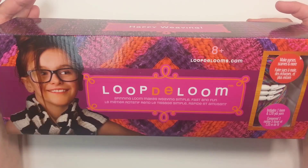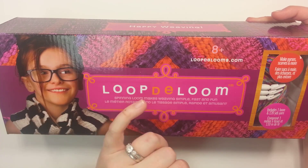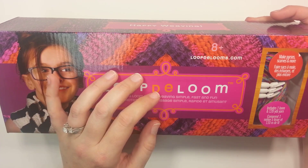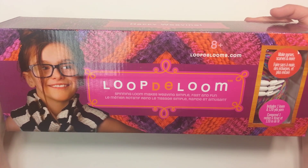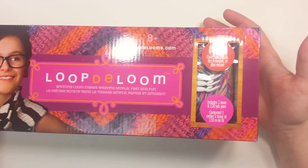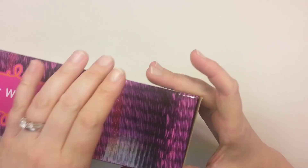I will say that this kit, although I got it on sale so I didn't pay that much for it, they sell for a little over $30 at Michael's where I bought it from. So they are a little bit expensive, so definitely this video might help you kind of decide what you want to do — if you'd like to buy it or if it's something you'd be interested in doing. This has one loom and 120 yards of yarn.